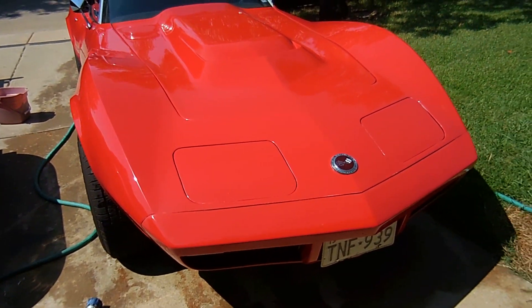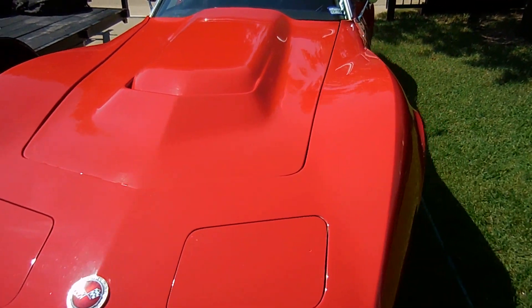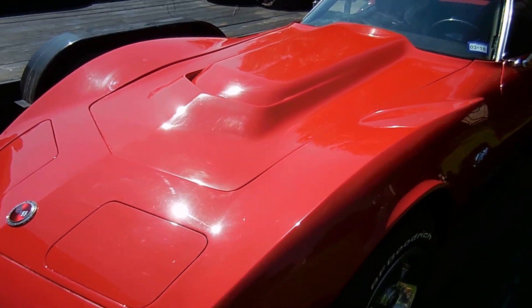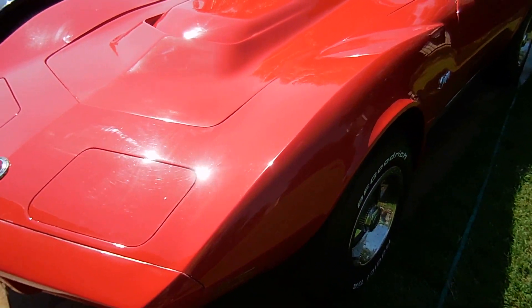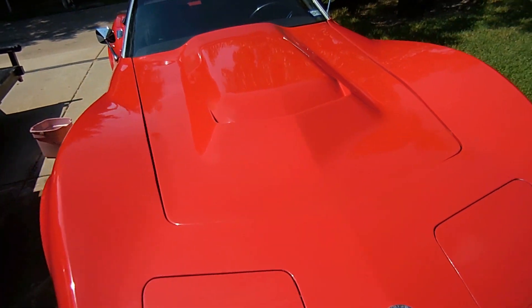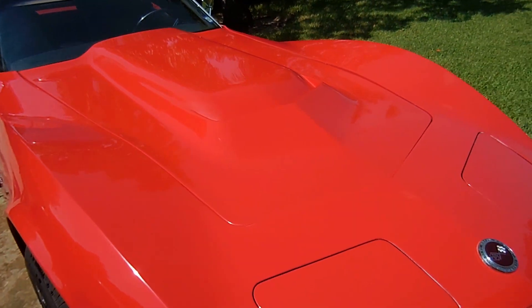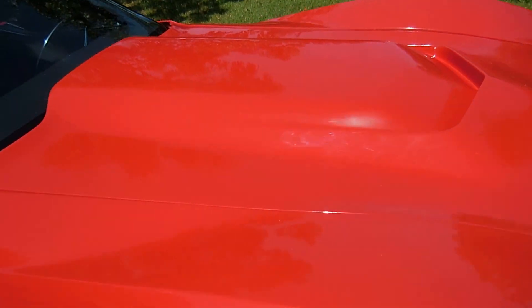I do not claim to be any sort of painter or any sort of professional body man — this was my very first attempt at painting with a gun, so it's not perfect. But luckily the rest of the paint on the car is far from perfect too. There are sanding marks, a little bit of orange peel, and some places where I sanded through the clear.